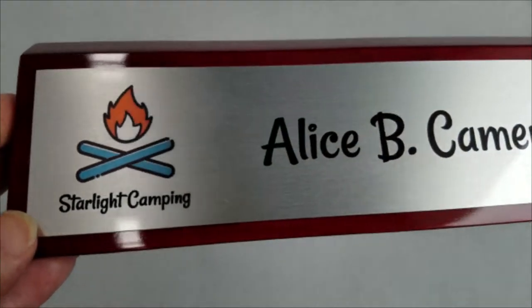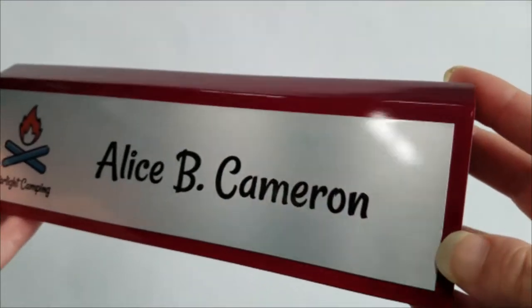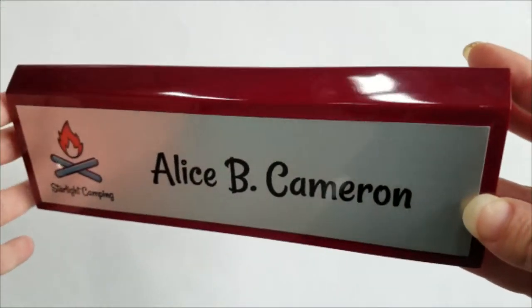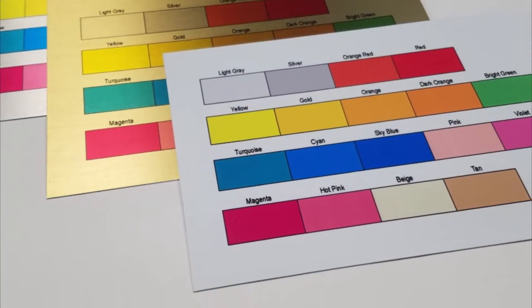Blackmaker.com's rosewood desk wedges are the perfect way to display your name, title, and company information. These rosewood desk wedges come in 8 inches by 2 inches and 10 inches by 2 inches. The standard plate is silver, gold, or white aluminum.